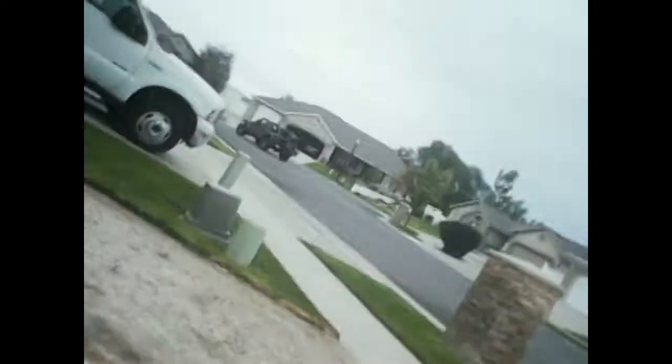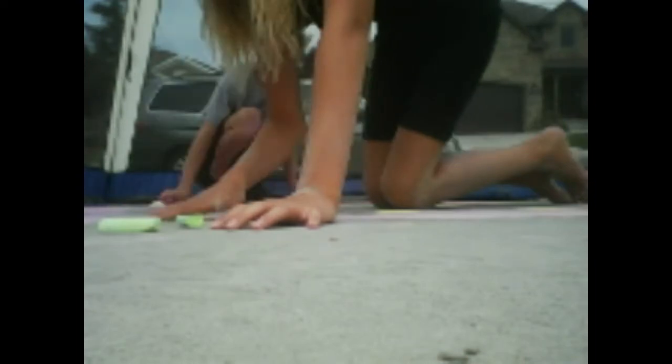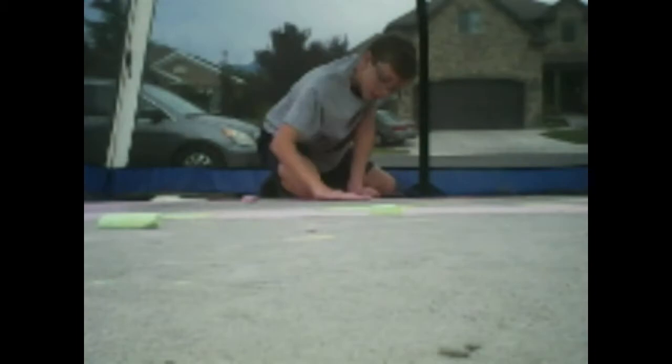Just need to put this chair on top — actually, I'm going to put this other piece of wood on top of this so it doesn't cave in on itself. So here's Maylee making the chalk rainbow.